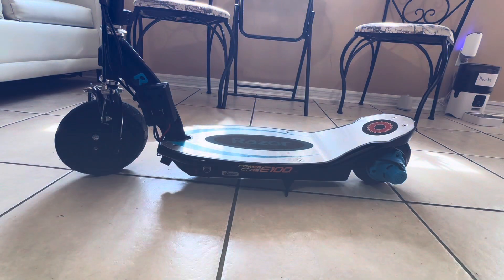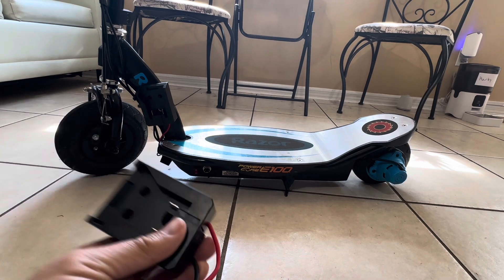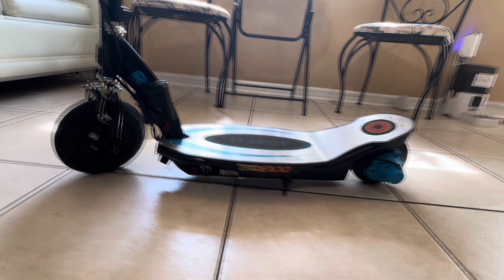Hi everyone, welcome back to DIY with Dewey. So we tested the scooter with one DeWalt battery and 8.9 miles per hour is not fast enough, so we're going to increase it to two DeWalt batteries. We have another DeWalt battery adapter and we're going to install this on here as well.